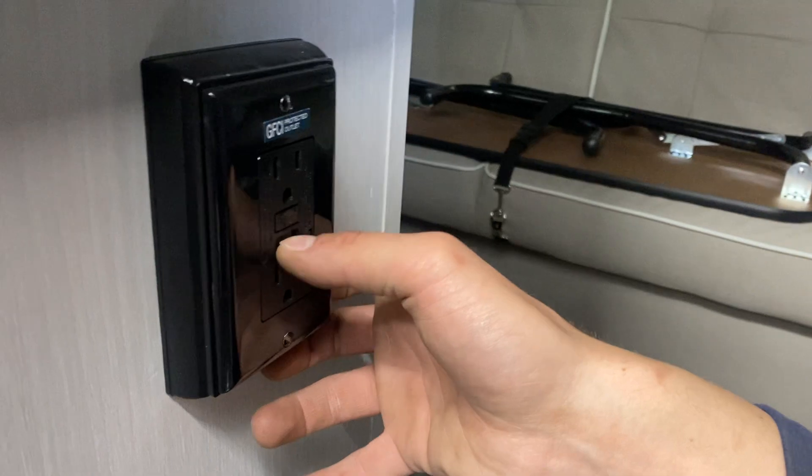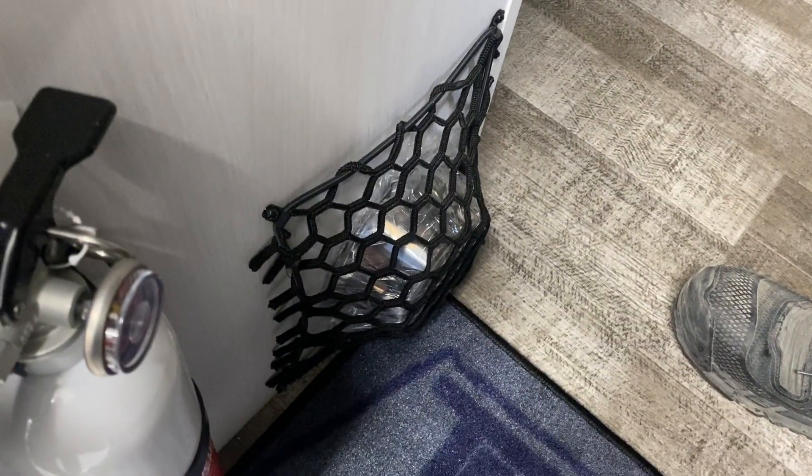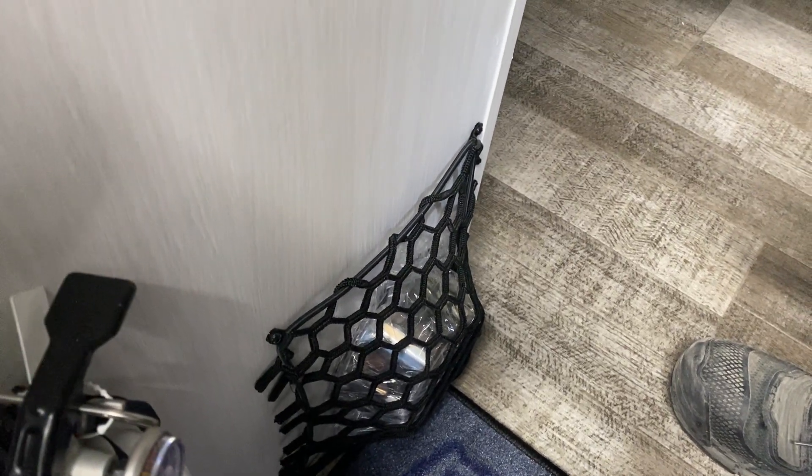GFI-protected outlet beside it — touched on the bottom, reset on top — so if you ever have outlets that don't work, that's the first thing you should check. You'll also notice those little dog bowls down there — this is the pet edition unit, so you do get those.